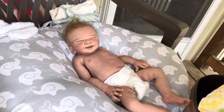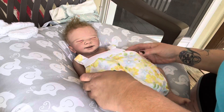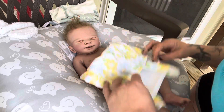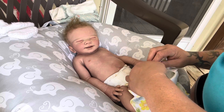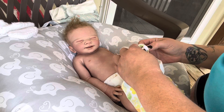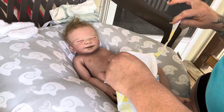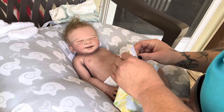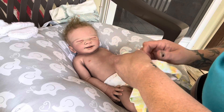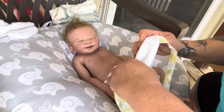We're gonna put this cute little wrapper on her. This is Baby Starter newborn. I think I'll go from the bottom up - I feel a little bit better going from the bottom up.